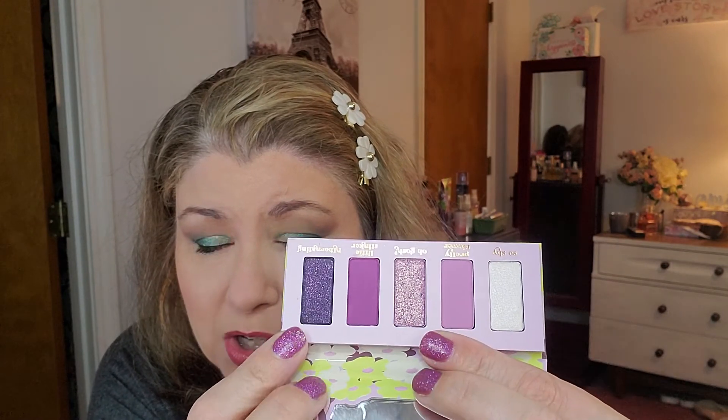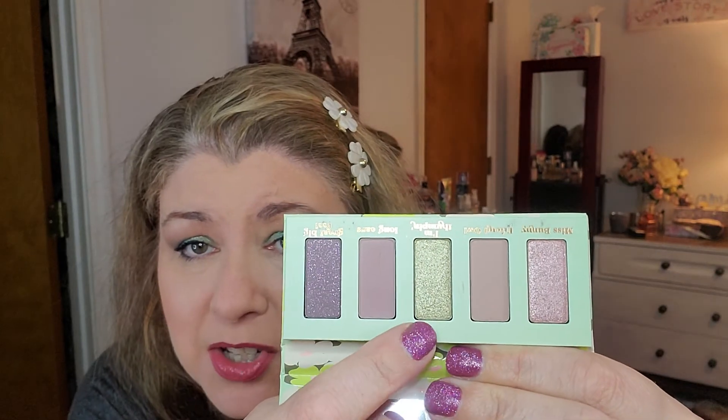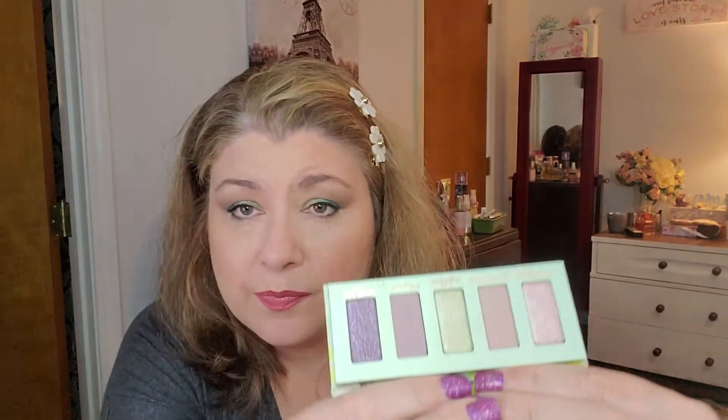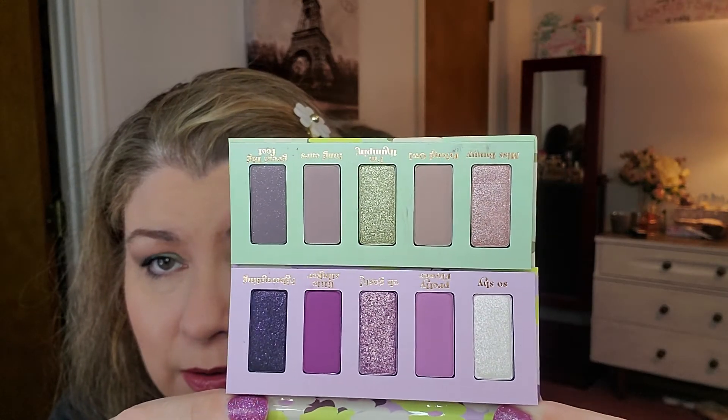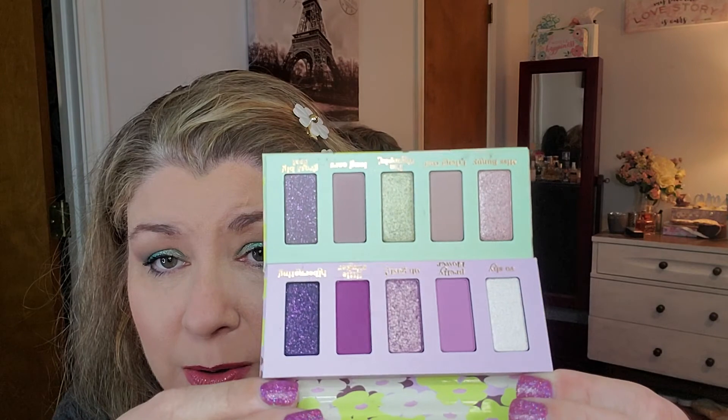I'm going to swatch these in tutorials so I'll swatch them when we go into the tutorials. And here is Thumper — oh look at that! Oh my gosh, there's a green! How pretty. How would these two play together? Let's put them together — oh, very pretty, you can wear these together. Oh yes, I'm glad I picked these. I wish I would have got all of them but these two play so well together. Oh my goodness gracious.